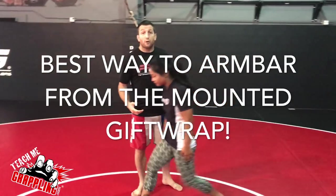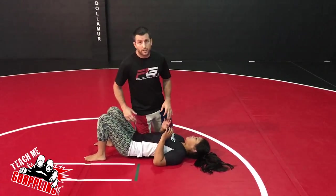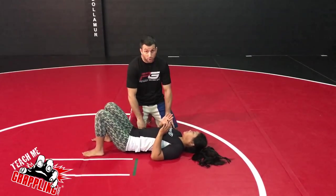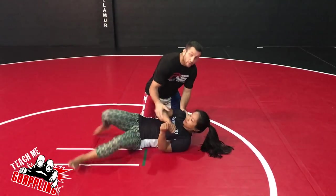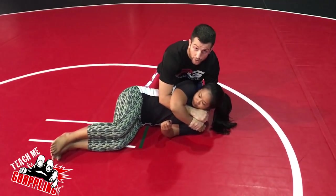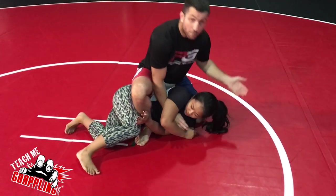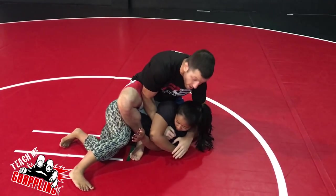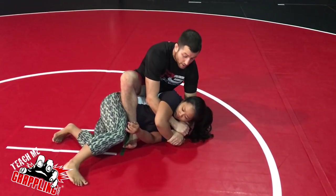Hey, what's up guys, going to show you another technique today — some stuff on the arm bar and the gift wrap. When you get a gift wrap and you control it, you're going to see somebody swing their leg over and get to the mount, or you might have already been in the mount. Once you get here, you're usually going to see a back take or an arm bar — those are the two main things.